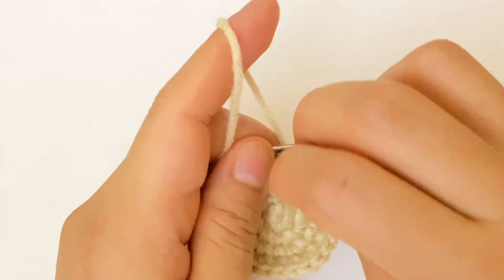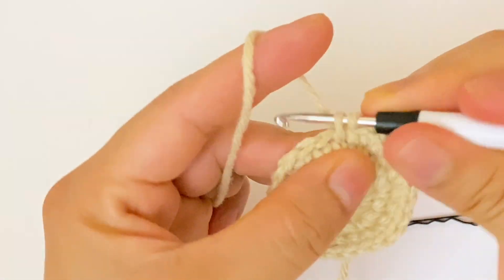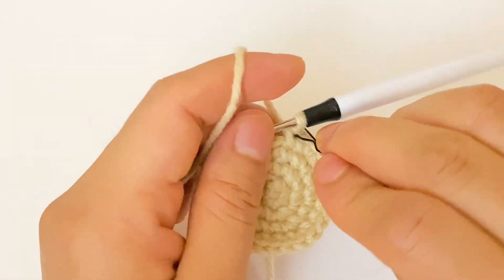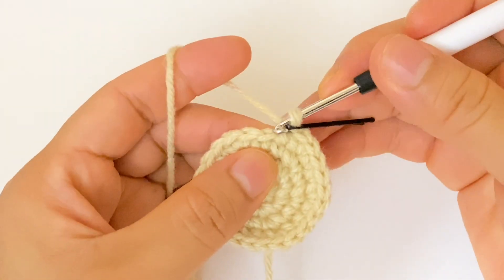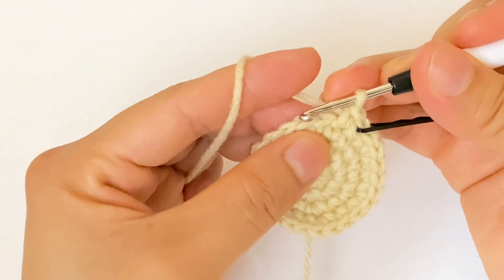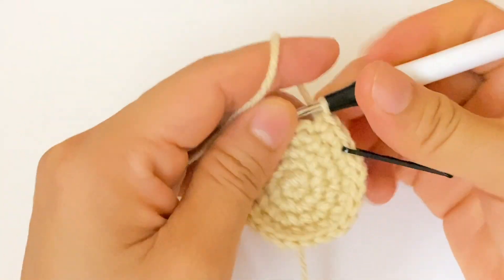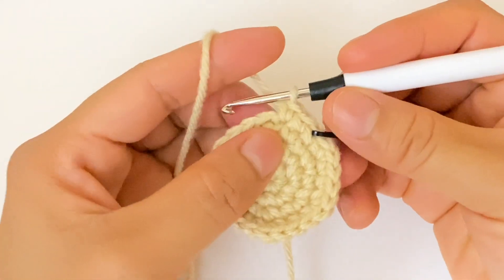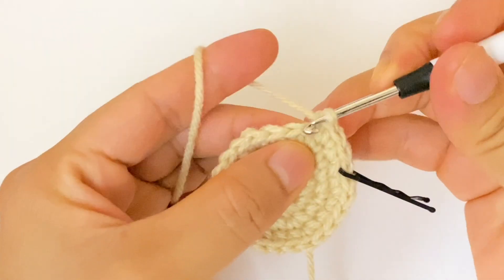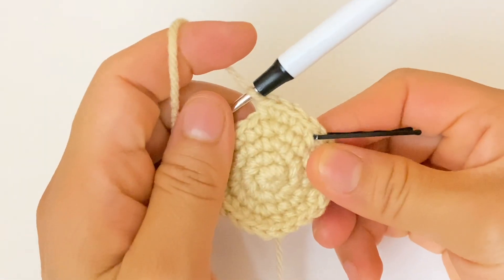For round number five, I am going to make three single crochet and one increase. At the end of this round we are going to have 30 stitches. One, two, three single crochet, and then one increase. We are going to continue with the same sequence of three single crochet and one increase.